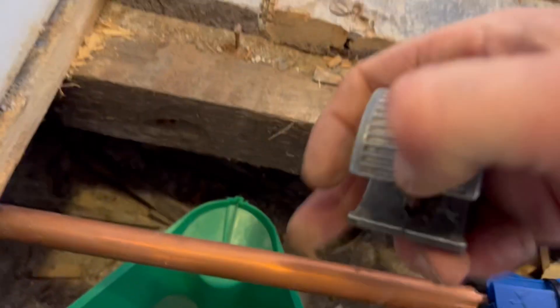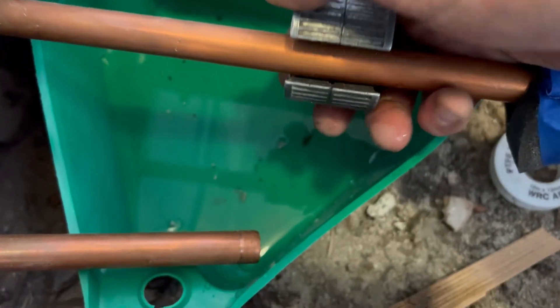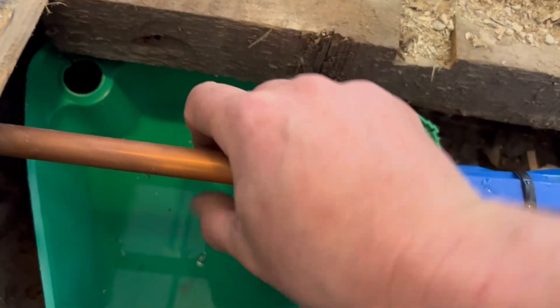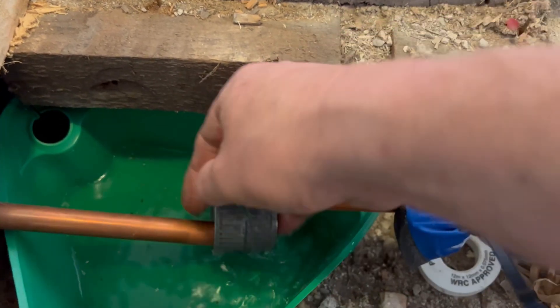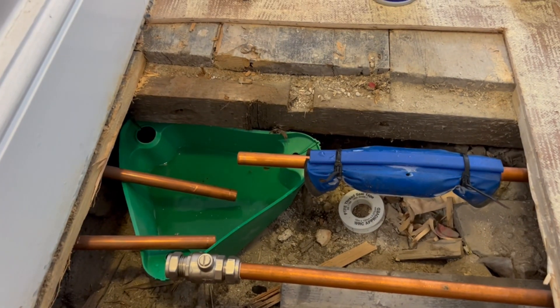The clock is ticking a little now because the pipe is frozen, but you've probably got a good 10 to 15 minutes, so don't panic. If you're having trouble cutting the pipe or getting the valve on, spray a bit more into the foam sleeve to keep it frozen. Always have a sharp pipe slice ready. As you can see, the pipe is completely frozen. It's not a mains cold water pipe, so remember it's only at about one bar of pressure.